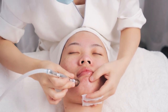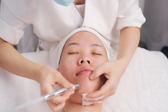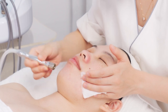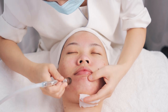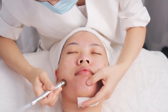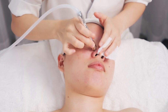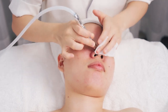Move the probe slowly from the chin to each side for one to two times. On one side, move the probe slowly at nasal folds from up to down for three times. Do the same to the other side.